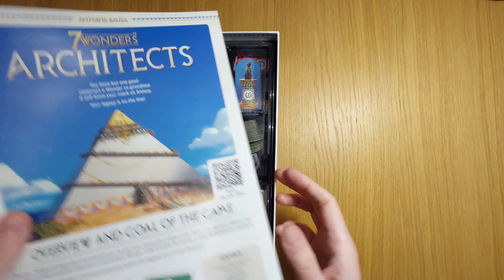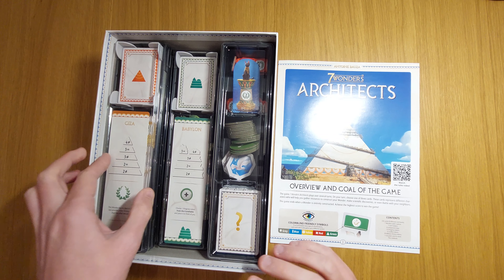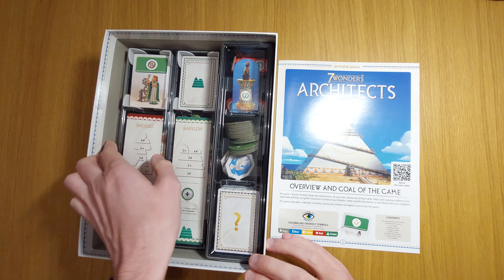This particular game is a re-implementation of Seven Wonders, Seven Wonders Second Edition, and Seven Wonders Duel. Those games you can also play on Board Game Arena. Right now, you're going to take out a cartridge, one of these little cases, for each player who is going to be playing the game.